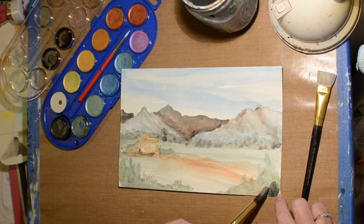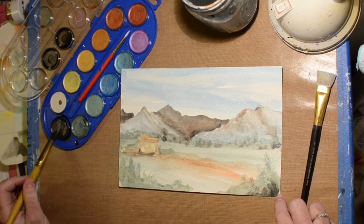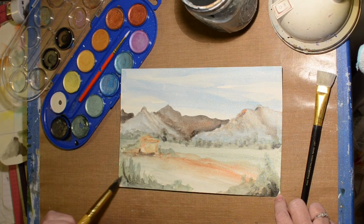Can't decide what to do. I decided I needed some dark in there — it just wasn't quite popping.